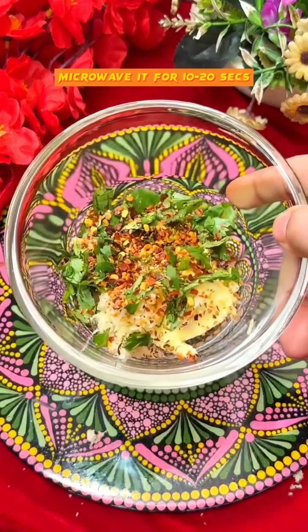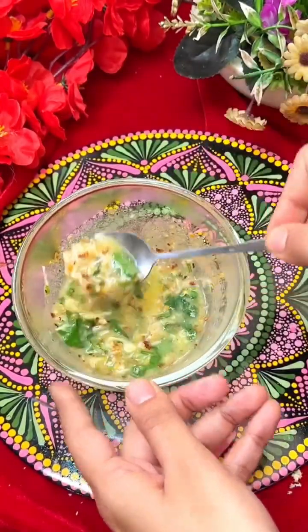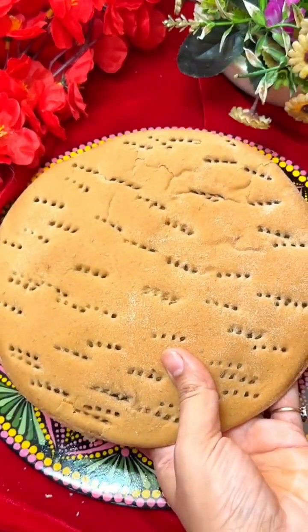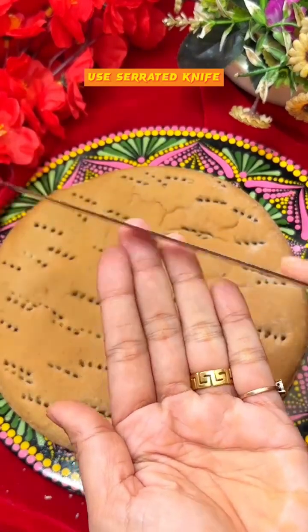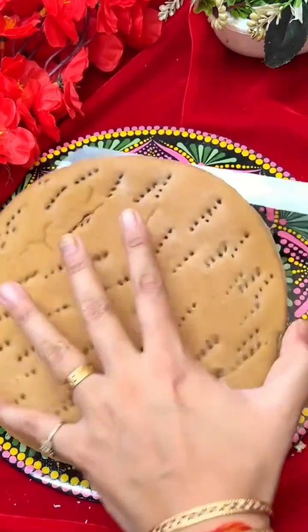Microwave it for 10 to 20 seconds, mix it nicely, and your garlic butter is ready. Take a pizza base — if it's a little difficult to cut, you can use a serrated knife with sharp teeth. Cut it from the center and divide it into 2 parts.